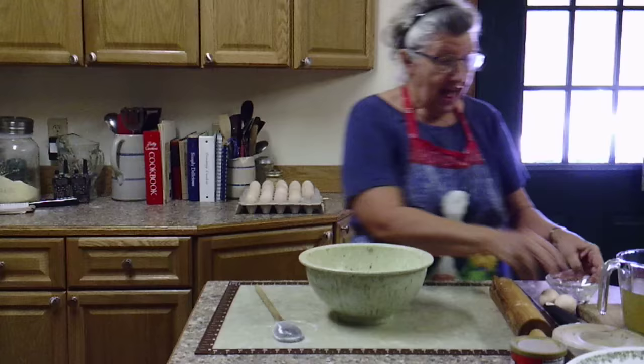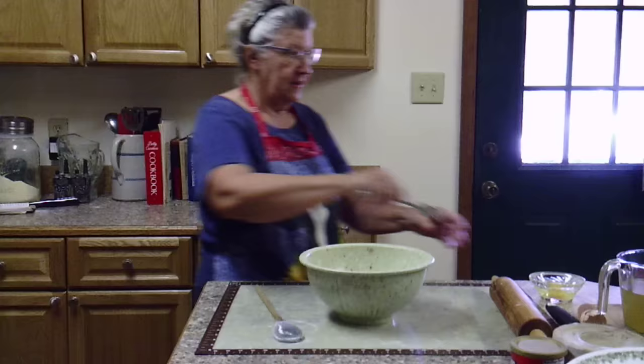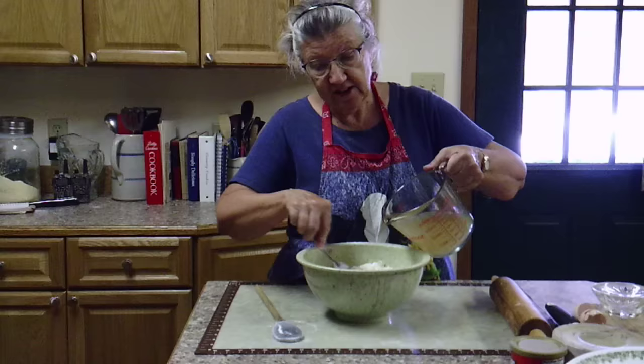I've got little eggs so I'm going to add two, just because they're small. I'm going to mix them just a little bit and then add that to my flour, baking powder, and salt.